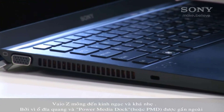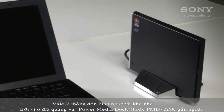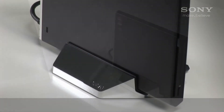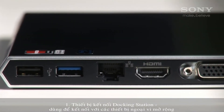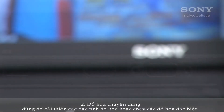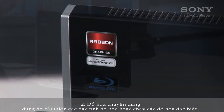The Vaio Z series is incredibly thin and light because the optical drive is in the external Power Media Dock, or PMD. The PMD is actually three things in one: one, a docking station for expanded peripheral connection; two, a dedicated graphics engine to improve graphic performance or run extra displays.